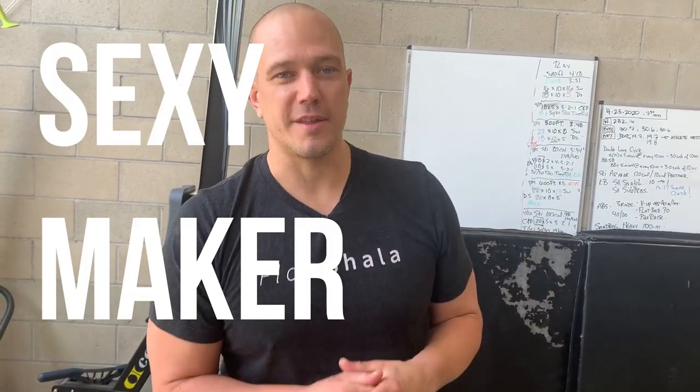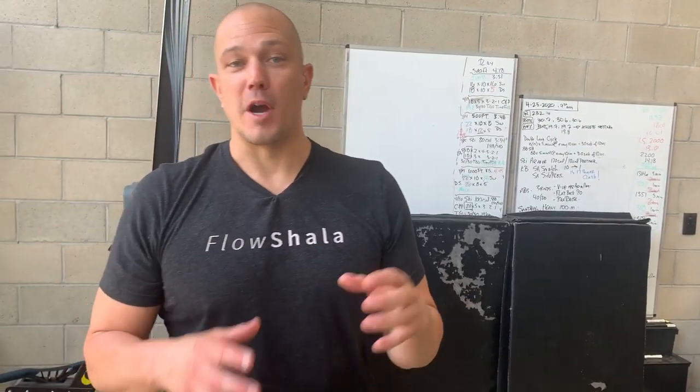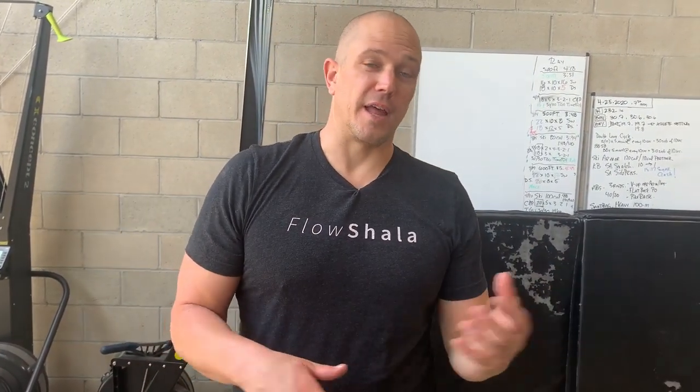This is an exercise we used to call a sexy maker because everybody gets something they want out of it. You get core contraction, you get triceps, you get a lot of abs, and your glutes stay on the entire time. Ladies and gentlemen both love this exercise. You can drop the weight down and do it time under tension — it's abs and glutes tied together. People who do this exercise a lot end up with that really cool line that differentiates the abs from the internal and external obliques. The important part is having your glutes stay on.